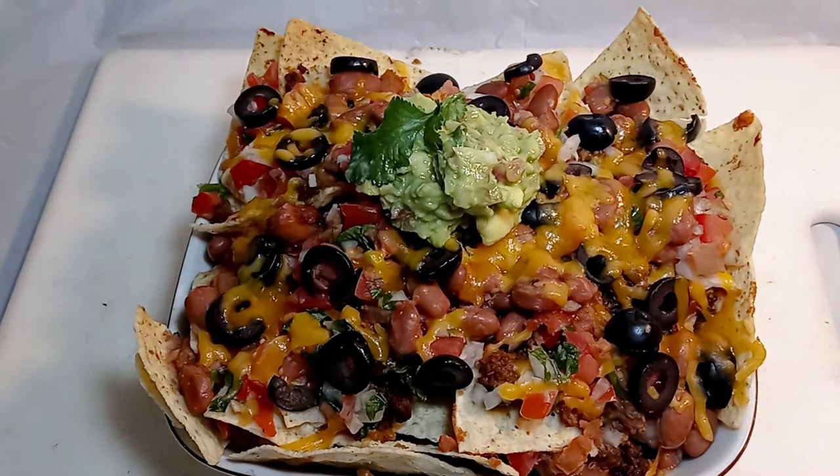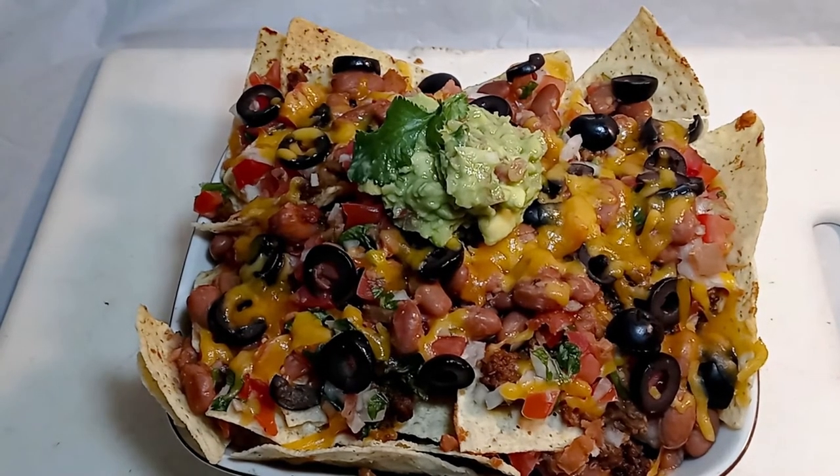Alright guys, this is the finished product right there — take a look at that, beautiful.